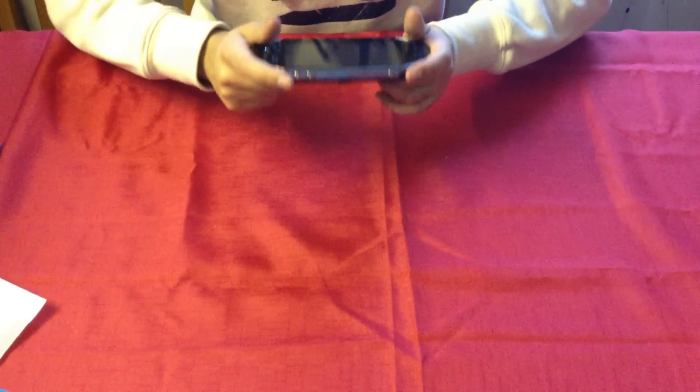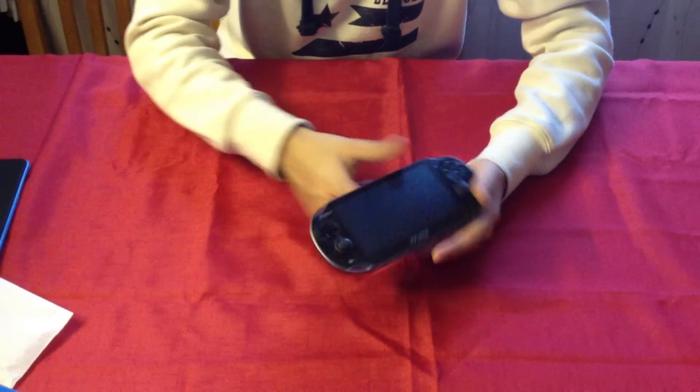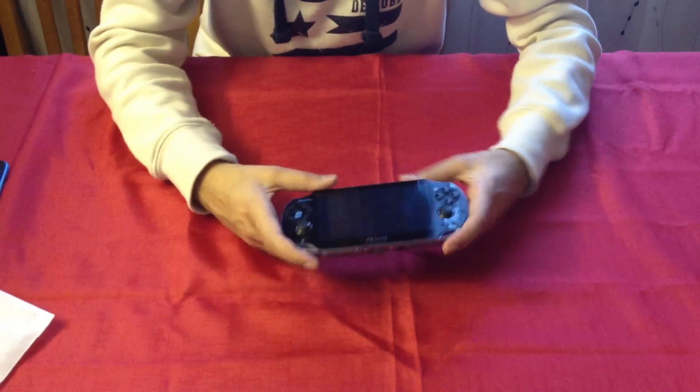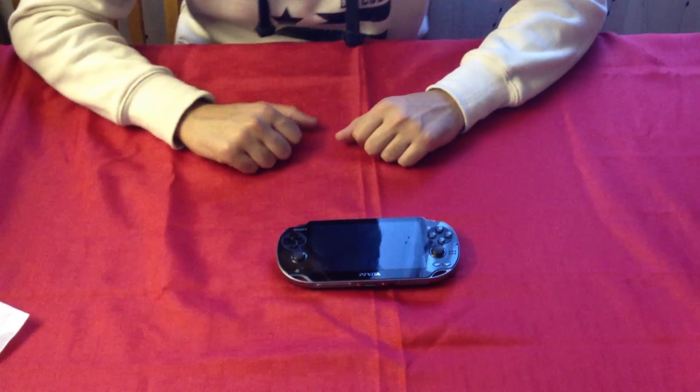I don't know. It doesn't feel as good in the hand as you'd think it would. It seems like my fingers get in the way of the back panel a bit as well, so I don't know if that will affect gameplay. But we'll see. Don't forget to rate, comment and subscribe. This has been Midnight Unboxings. Thanks for watching.